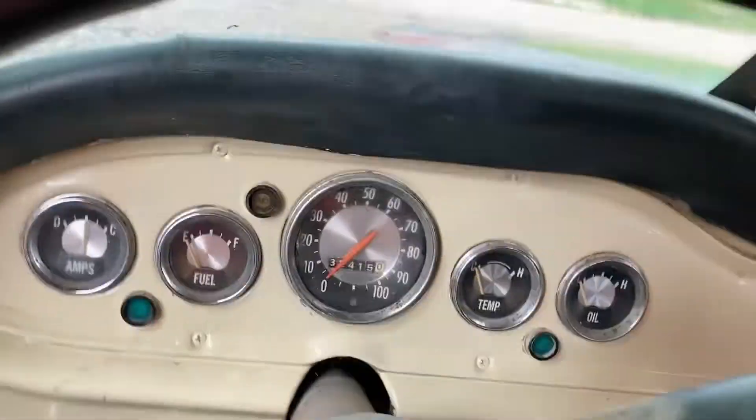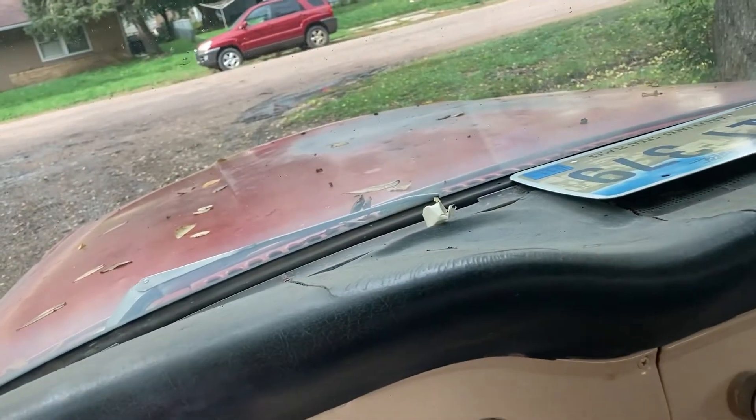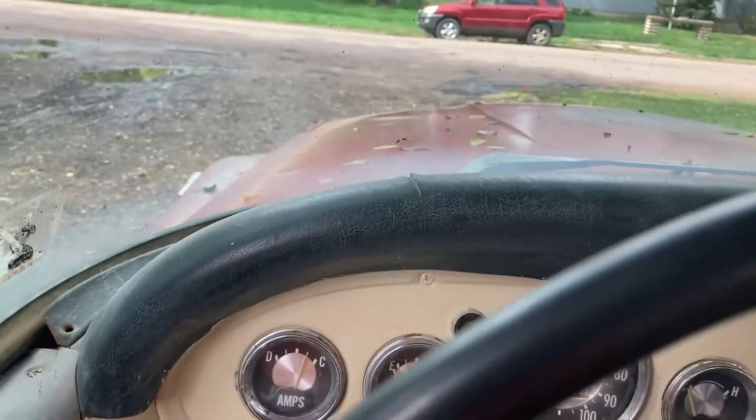Hey guys, let's see if it will start. Look at that, you guys — starts right up. It is so cool, 68 International.